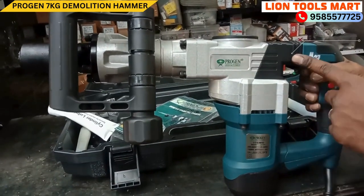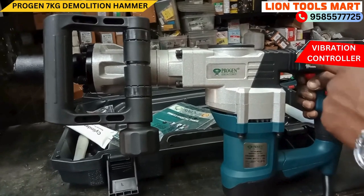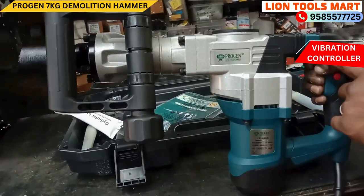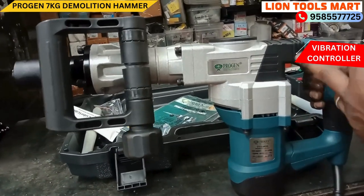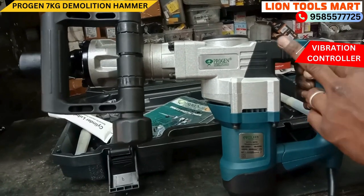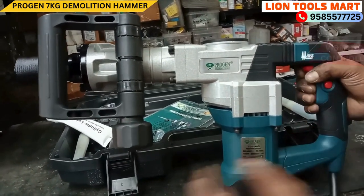In this machine, we need vibration control and suspension. It has a 5kg or 7kg option. In this machine, we need demolition capability. It is full load on shoulders and hands, so we need vibration control.